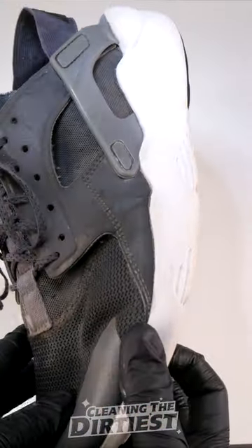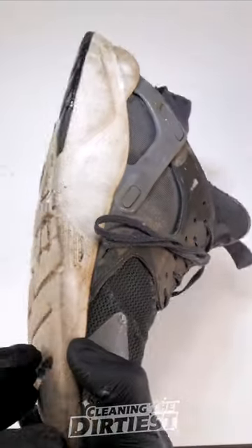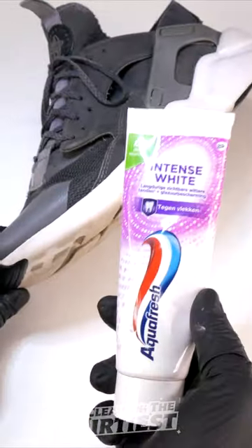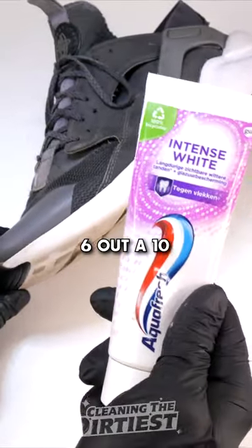I cleaned up all the toothpaste with a microfiber cloth and boom — white again. But is it really that clean? Because when I zoom in with a microscope, I still see a lot of brown spots on the sole. With that in mind, toothpaste to clean your shoes gets a 6 out of 10.